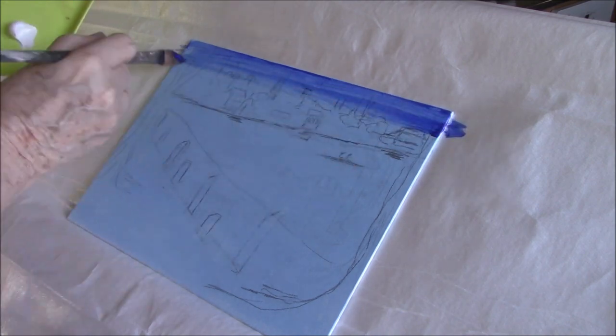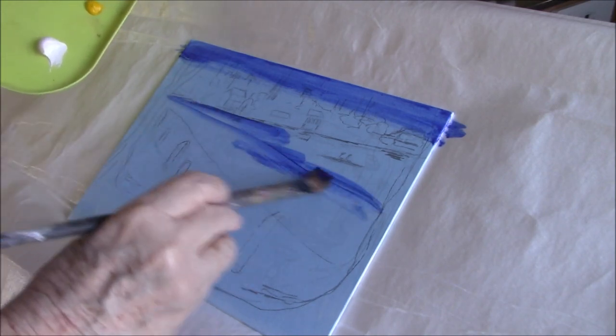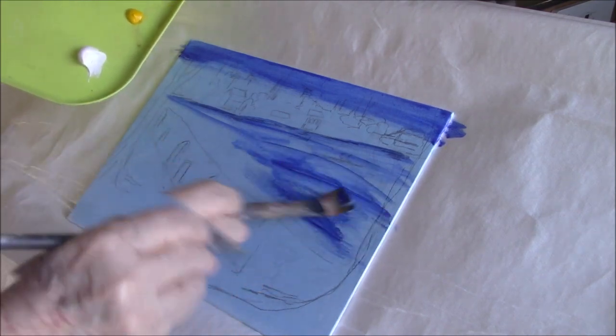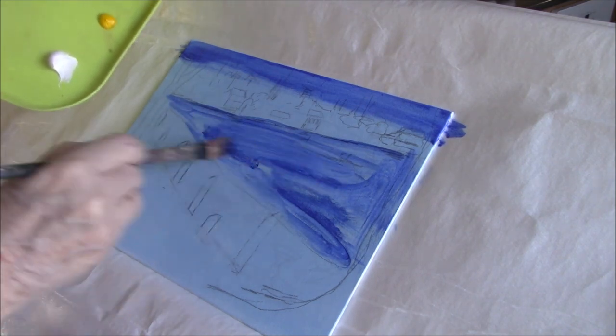I'm using French ultramarine blue, and I'm going to paint the sky and the water. I'll be adding some titanium white to make it opaque and a little paler too. But for now, I'm just sort of sketching, getting paint on the canvas.